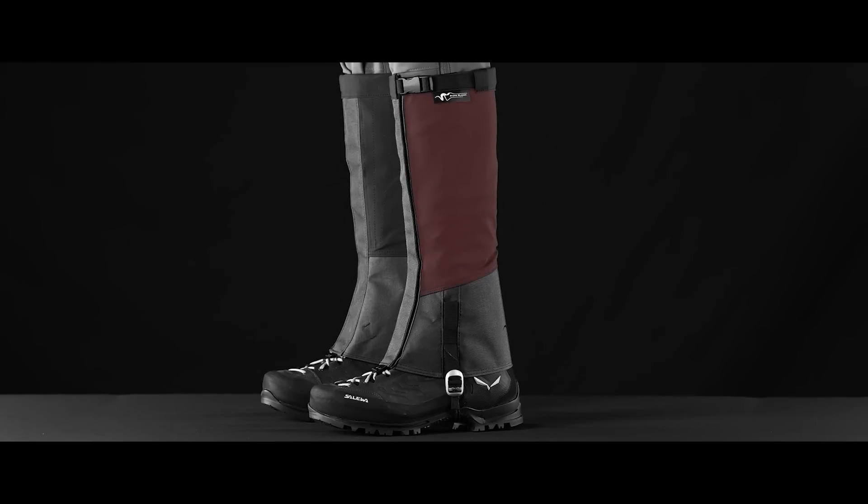Add a waterproof breathable upper, a two layer x-pack waterproof lower, and I felt that we'd solved many of the common failure points.